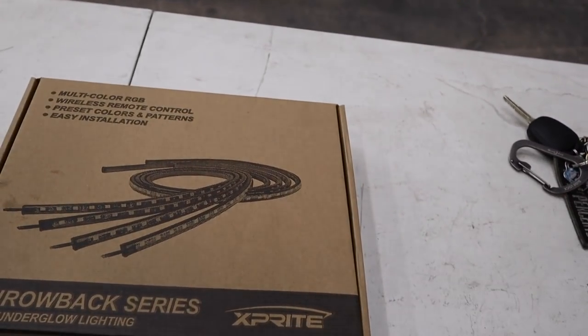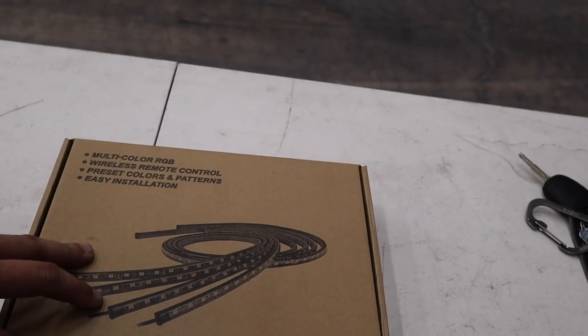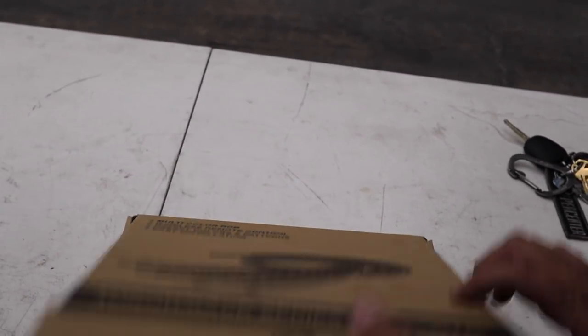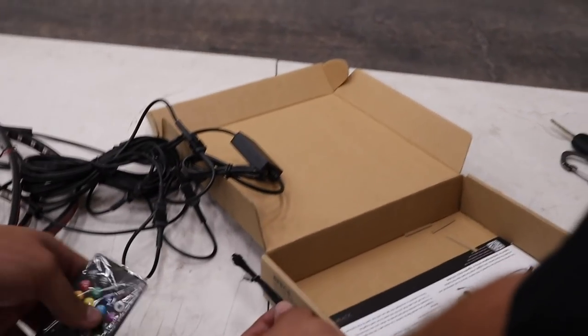So what else we got going on today — we've got to throw a little bit of rice on this thing. Danny went ahead and ordered these LED underglow lights. It's an XXpirit kit — like Sprite with an X — multicolor red, green, blue with a wireless remote. 30 bucks. It's actually meant for a Jeep but we'll figure it out. It actually looks like decent quality, and we're going to be the most obnoxious people at the track.